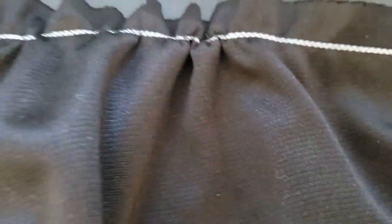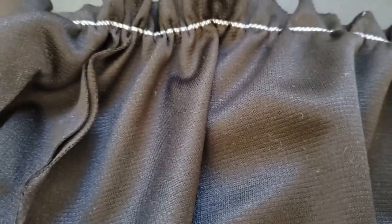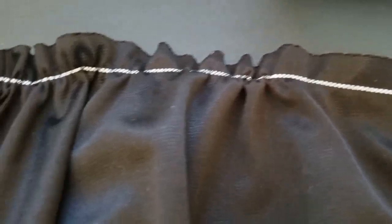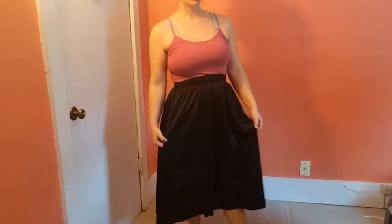On to the skirt. For gathering the skirt, I chose the method where you sew dental floss in between a zigzag stitch and then pull the skirt over the dental floss. So far it's working — I have a bit to go but I really like this technique.